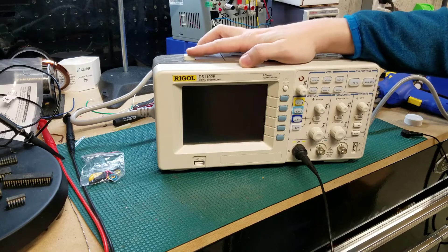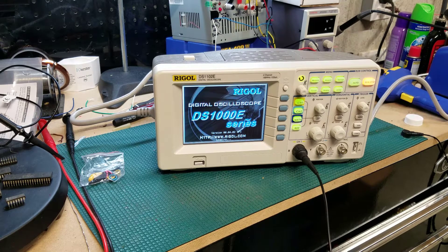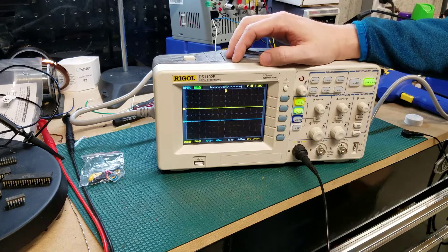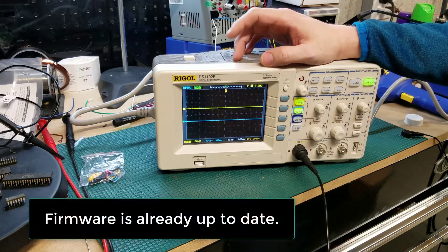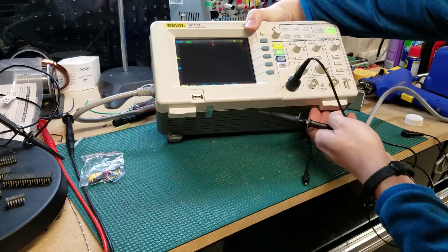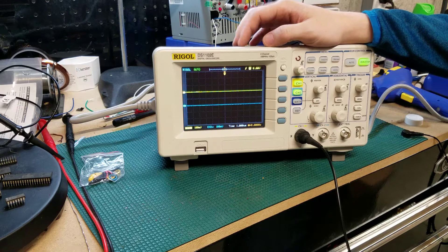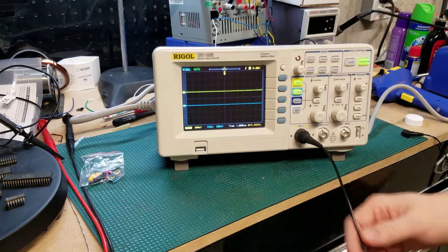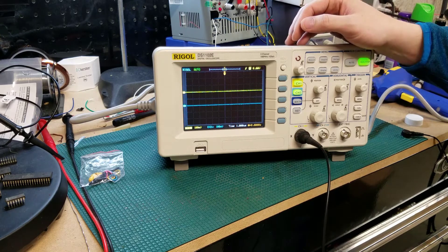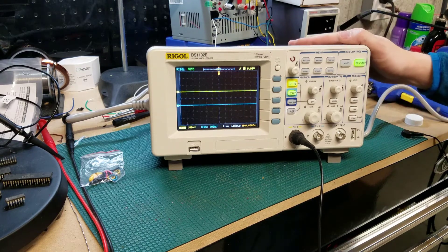Let's go ahead and get this powered on. These specific oscilloscopes do have firmware, and I haven't checked the firmware version. I imagine there will be a new firmware version available, but before going through the process of updating that firmware — it does have legs — let's talk about some of the key things I'm hoping to achieve with this oscilloscope. I've just got a single probe set up since I'll probably be using just one channel. There is a small fan, but it starts up pretty easily.